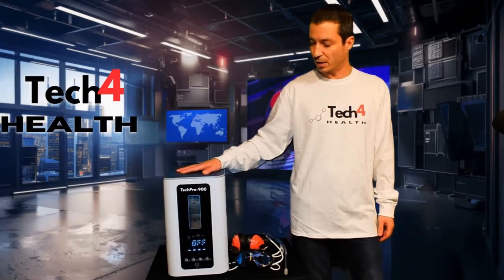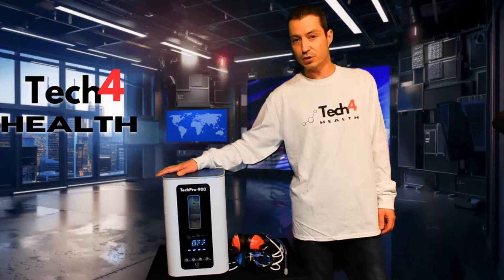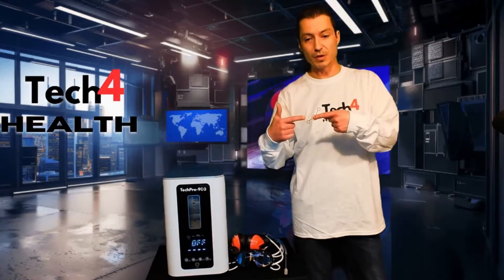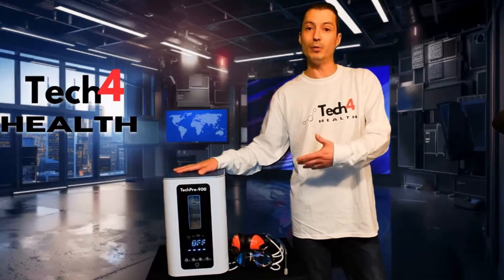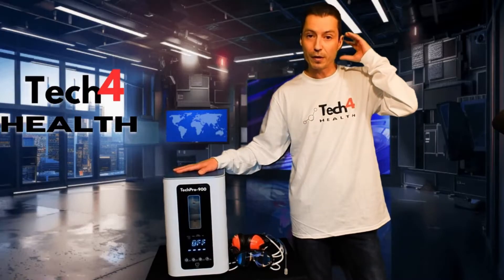This is the TechPro 900 — a 900 milliliter per minute unit. It will flow 600 mils of hydrogen and 300 of pure oxygen. You can breathe either or both at the same time. Because it's such a high-flow unit, it can be multi-purpose — multiple people can use it simultaneously, and you can inhale while also using the eye or ear therapy cups.